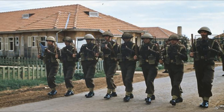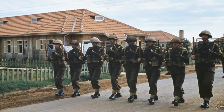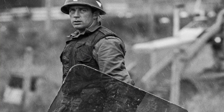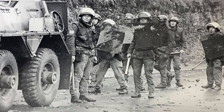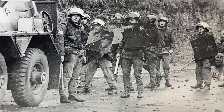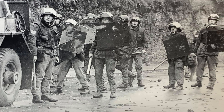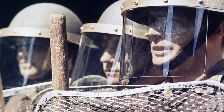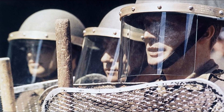The British Army did have previous designs of riot shield — one example being a mesh shield, which can be seen in use in Cyprus, with some finer mesh shields also used in the early days of Operation Banner. However, the most common type used prior to the introduction of the Perspex shield was a steel shield, roughly three-quarters of which was a solid steel sheet, with the top quarter made of mesh to allow the soldier a view even when the shield was raised.